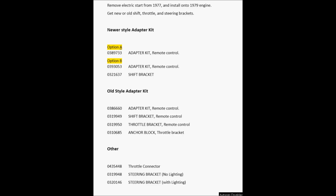The throttle connector — that plastic one I showed you — is part number 435448, and it'll work with any type of adapter kit you end up getting. Steering brackets are the same throughout the years for this series. The only difference is lighting or without. No lighting is part number 319948; with lighting, which may be harder to find, is 320146. Since you have battery charging you don't need the lighting version, so just get the $20 part number 319948.